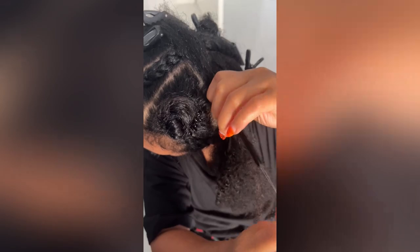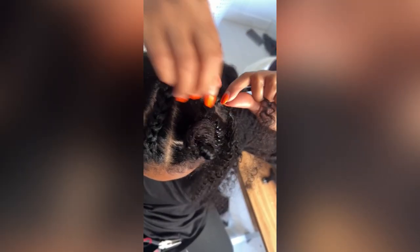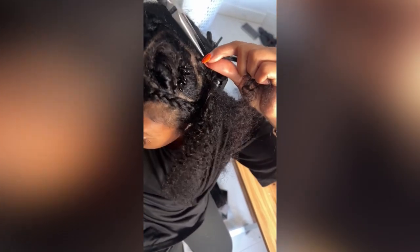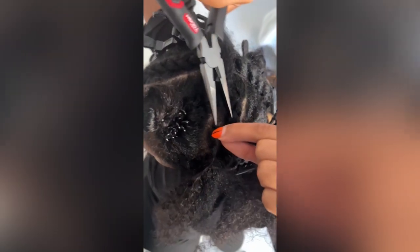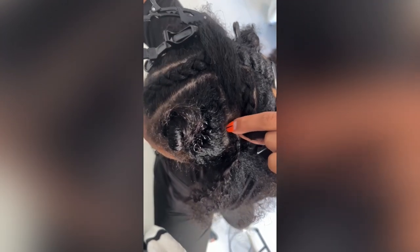The most important thing is to always tug on your hair to see if the loop is in place, because if not, the hair is going to fall off. Make sure you use your plier to squeeze it in place, just like so. Then you tug on it just a tad bit — you don't tug too hard — and that's it.